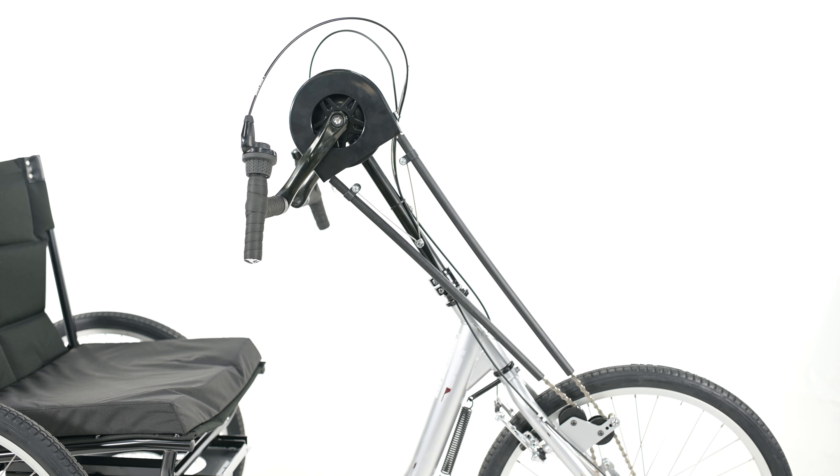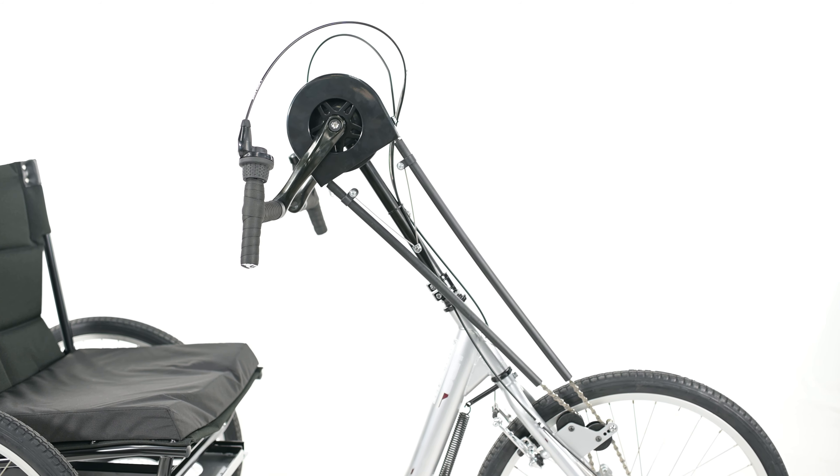The crank height on the HT3 is adjustable and can be moved up or down depending on the rider's height. Keep in mind that if you do need to raise or lower the cranks, you'll need to adjust the chain length accordingly.